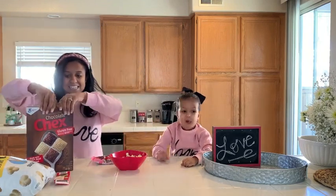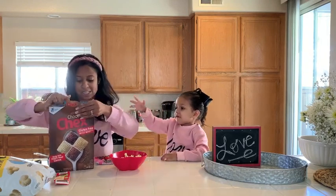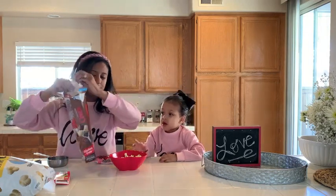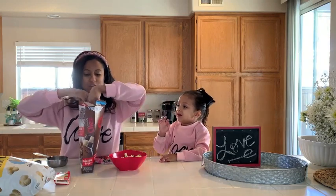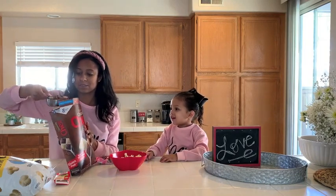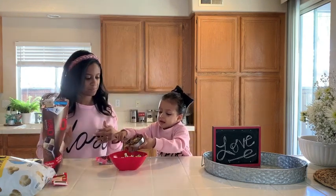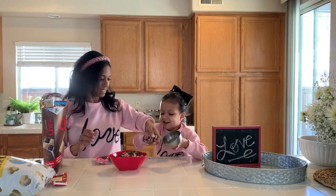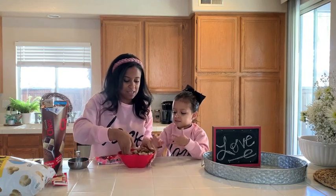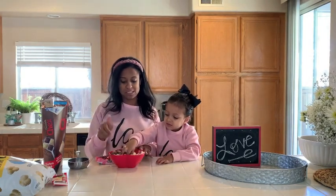The next thing we're gonna add is the Chex Mix. You can pick up any flavors that you want. I just picked up the chocolate and vanilla to add some more color variation. You're gonna put it in. Add that in — chocolate and vanilla. Perfect. Now let's start mixing it up — mix it up with your little hands. And make sure your little ones wipe their hands. This batch only Brooklyn will eat since she's licking her fingers.